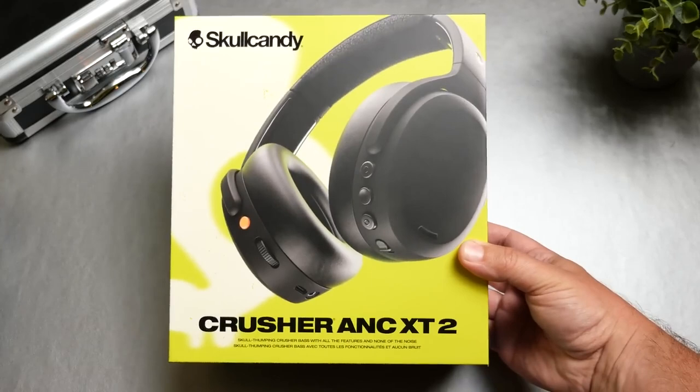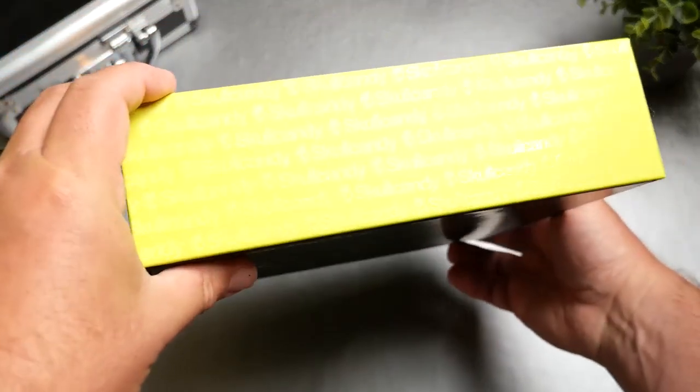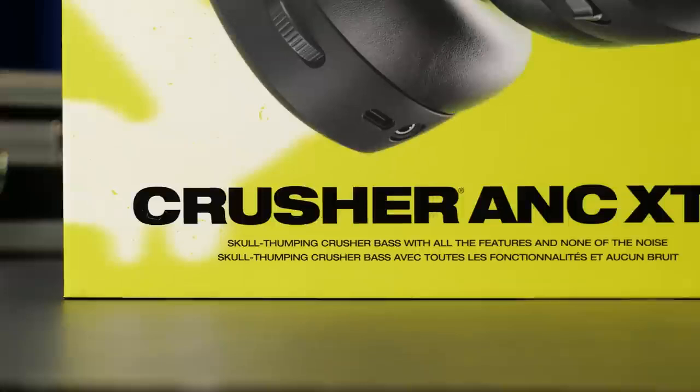Alright guys, so today is actually pretty exciting for me. Today we get to check out the brand new — not really sure when they're going to release — Skullcandy Crusher ANC 2. The reason I'm not sure when they're going to release is if you actually follow the link to their website about these, it says webpage not found, and there's no information on these yet. I actually just walked into Walmart and stumbled on these.